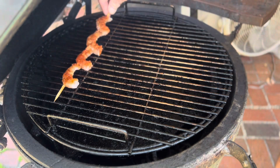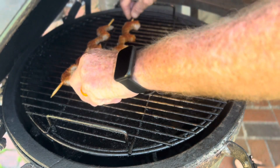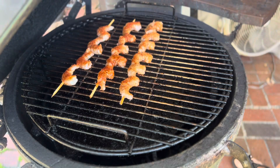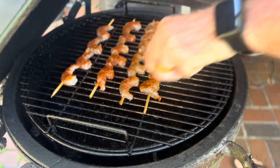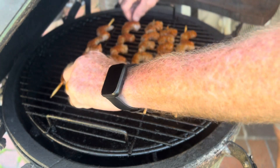We got our grill heated up to 275 degrees. I sprayed cooking oil on my grill grate. I'm going to place all of the skewers on here. We're going to cook them for about three to three and a half minutes a side. So let's get them cooking.